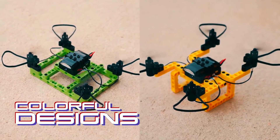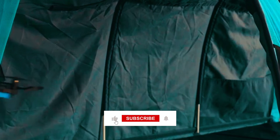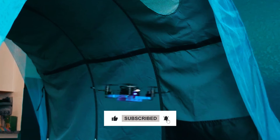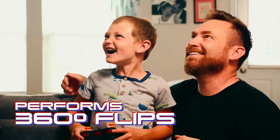A perfect gift, this kit fosters imagination, creativity, and STEM learning. With its durable construction and engaging features, it provides hours of entertainment for kids interested in building, flying, and fixing drones.